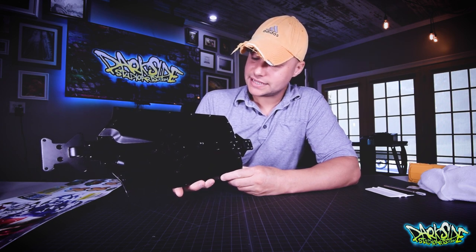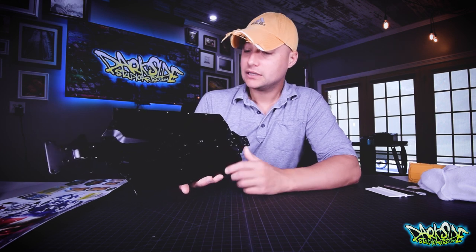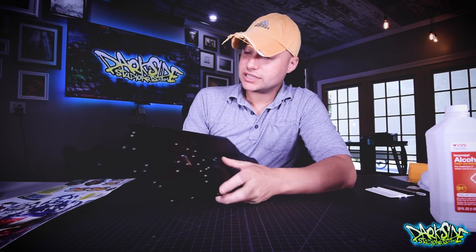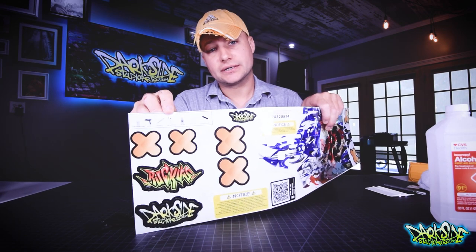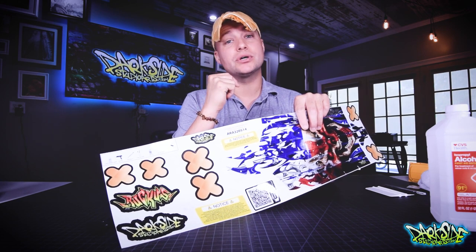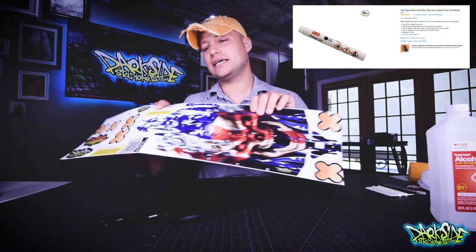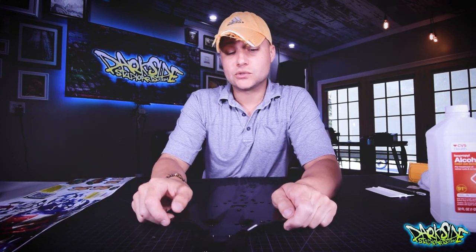I've already taken some steps to prep this chassis before I made the video. I cleaned the chassis down with isopropyl alcohol, and then I used a 3M Primer 94 pen — that is outlined on your instructions. I'm going to put a link to that below the video, and I'll also put a picture of it right up here. You can get it from Amazon; it's really cheap, about $2.50 for a single pen.